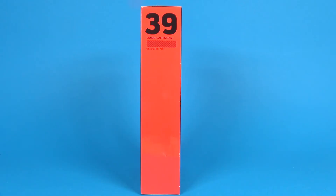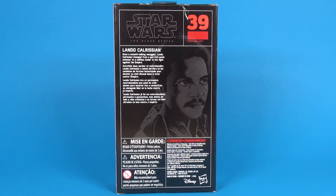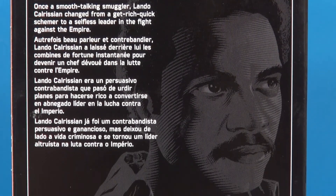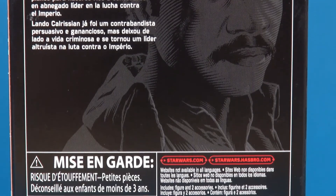He is number 39 in the lineup — didn't skip a beat, the Imperial Royal Guard is 38. On the backside, much of the same: you've got the number 39 in the top right corner, a brief description of Lando in various languages, and a bunch of legal information at the bottom.